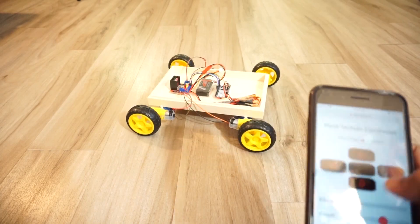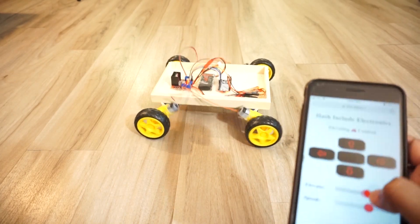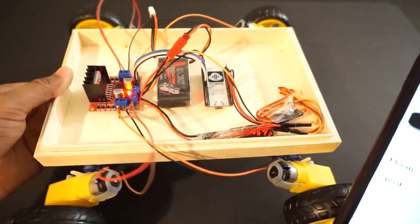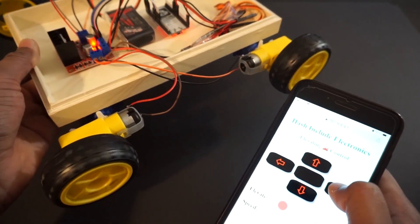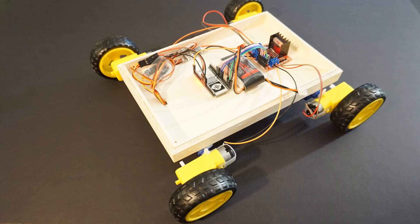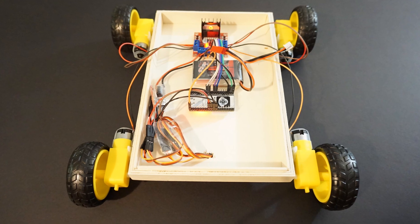Hey guys, welcome back to Hash Include Electronics with another video. In this video we are going to make an elevating car using ESP32 module. We will elevate the car using servo motors connected to DC gear motors. In this way the car can go over any small obstacle. We will send car control commands from a mobile app using WebSocket or WiFi connection. So let's get started and make this elevating car.